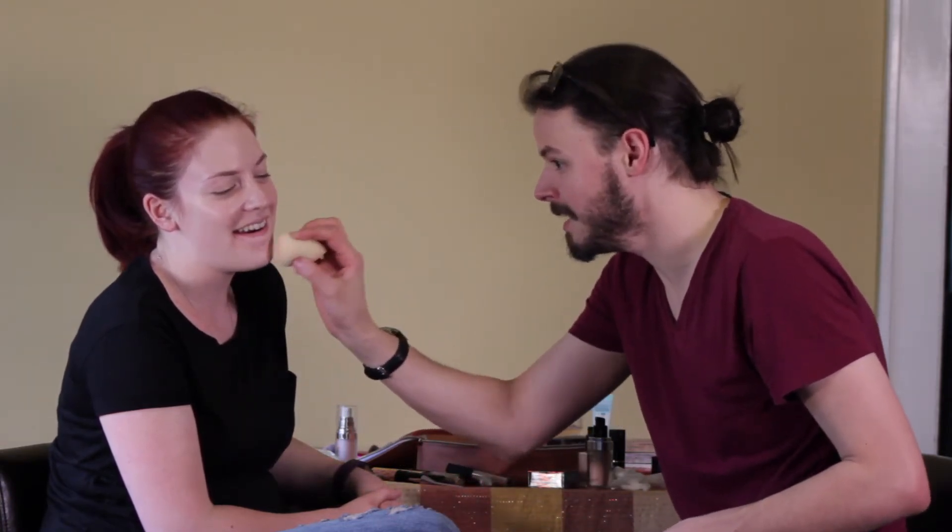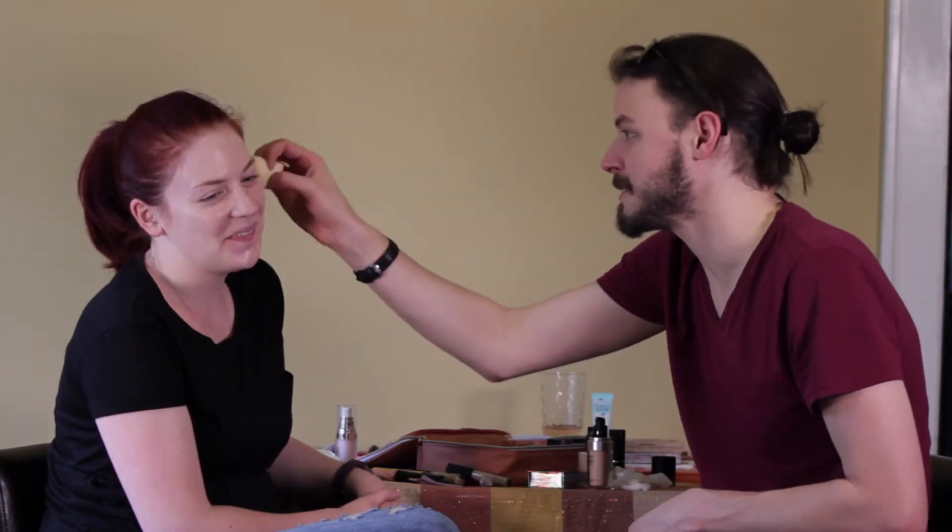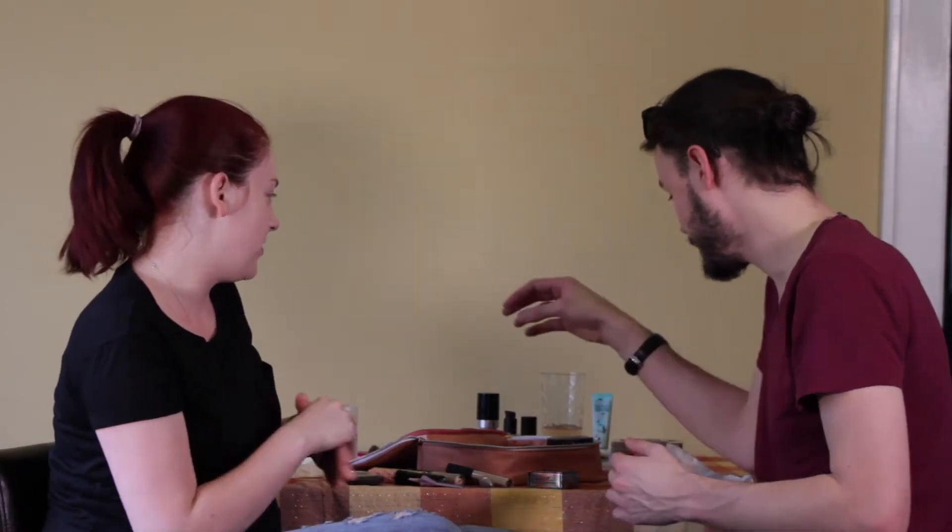How many pumps of foundation do you think you used? Three — and a smidge? No, the smidge was the three. I think you did more than three. Let it be known that when I use this foundation, I use one, maybe one and a half. You don't foundate enough. You're not properly applying foundation. Okay, so primer and foundation done.